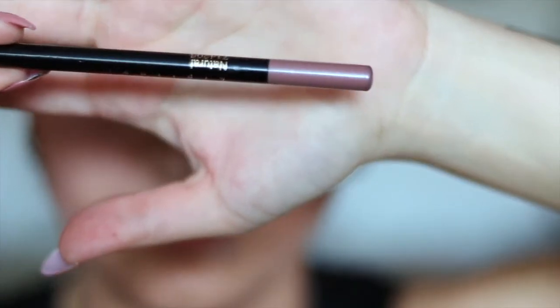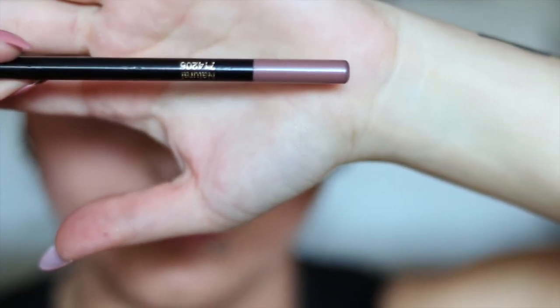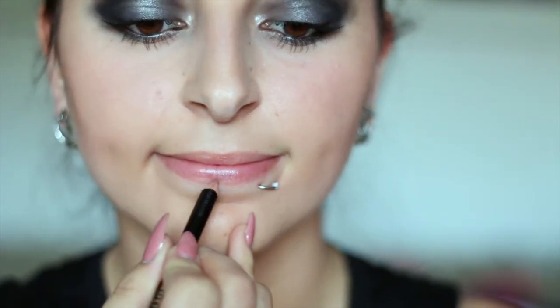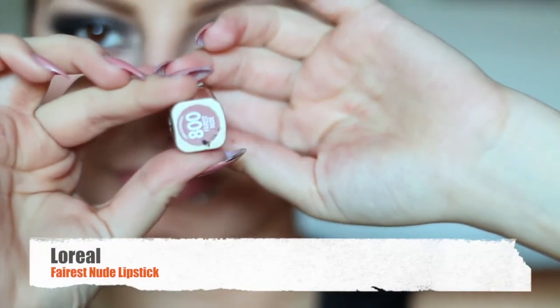Moving on to the lips, I'm going to be using a nude lip liner. And then once I'm done with that, I'm going to be using my L'Oreal Lipstick in Ferris Nude.